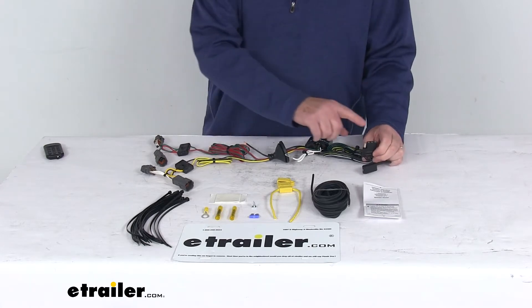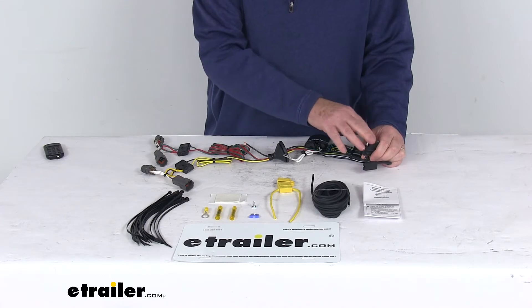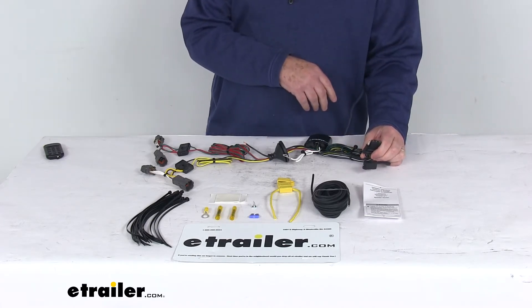This provides a 4-way flat trailer connector at the back of your vehicle to power your trailer's signal lights. It is compatible with 5-pole, 6-pole, and 7-pole adapters that we do sell separately on our website.